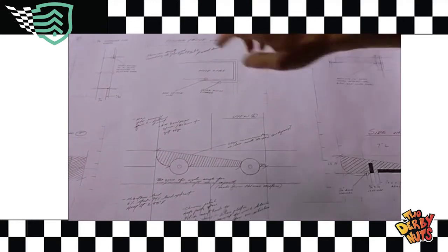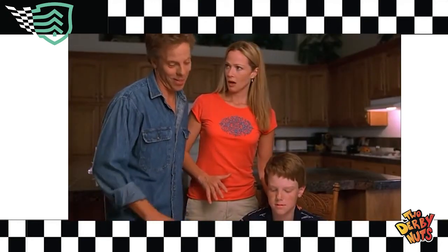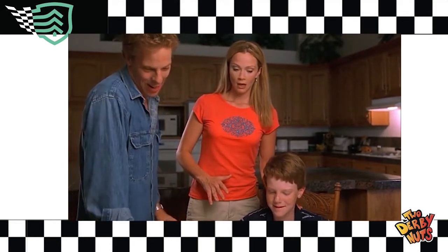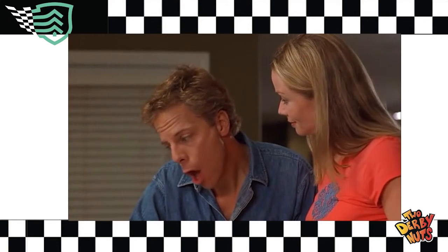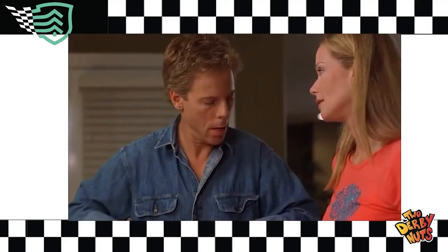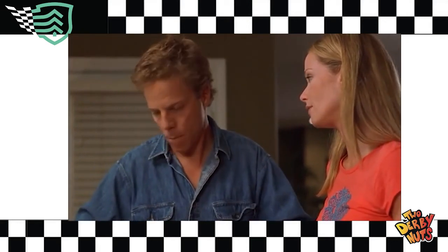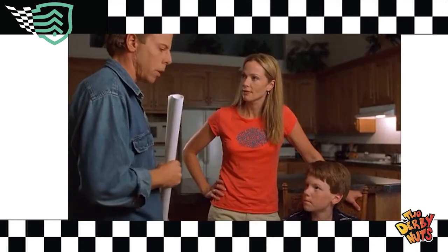If you're interested in winning, this is your car. When did you have time to make these? I had them drawn up the minute I found out we were having a boy — I've been saving it for Brady's first derby. What do you think? It's cool, Dad, but I'd really rather make this one. I can see that I am not needed for this. Sit down, Dad. No, that's okay — go ahead and build that car. But when you win the most cautious driver award, don't come crying to me.